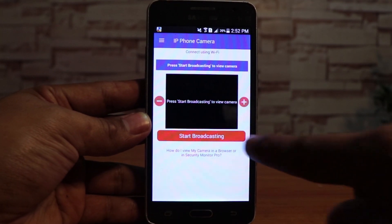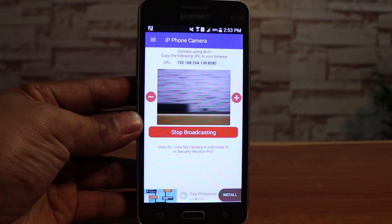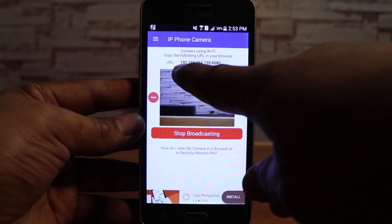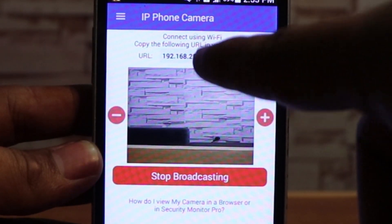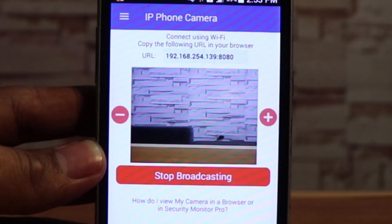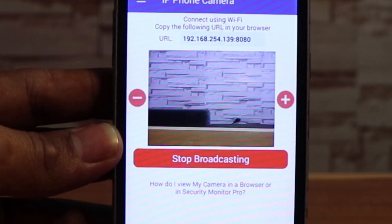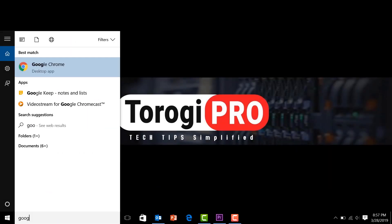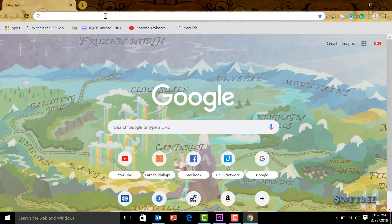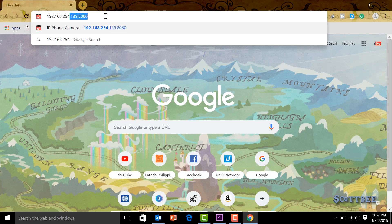Now you can see the app. Click on 'Start Broadcasting.' You'll see a live video feed appear, and you'll also see a URL displayed — that URL is the IP address of this phone. We can use it to access the camera from our computer or laptop. Let me go to my laptop and open the browser to access it. I'll dial the IP address: 192.168.254.139.